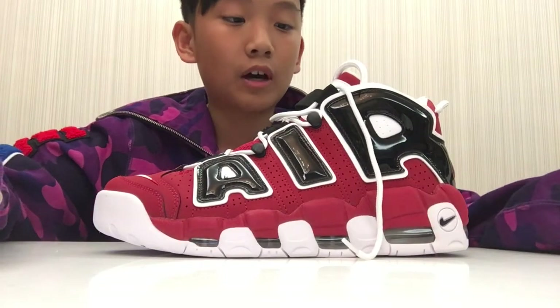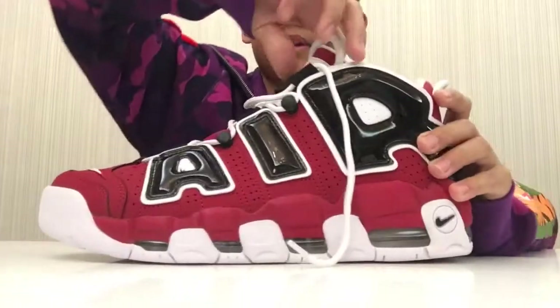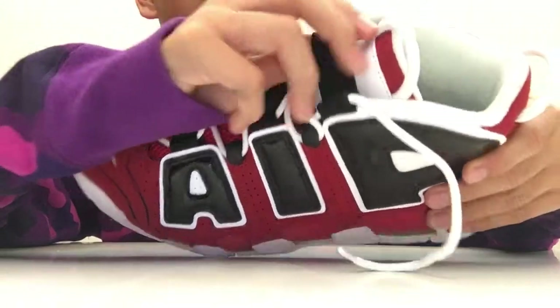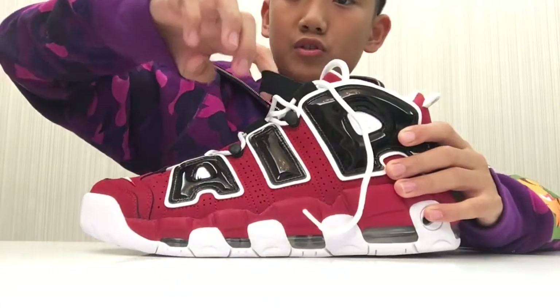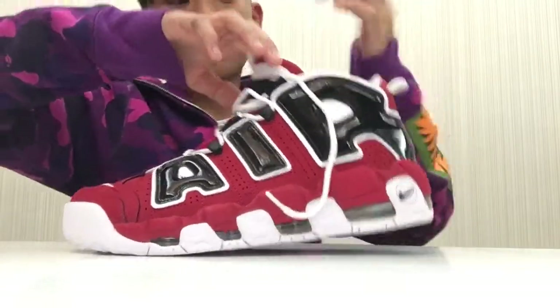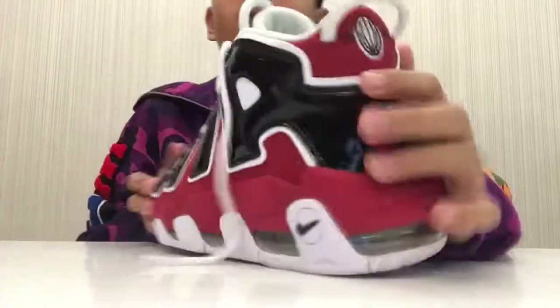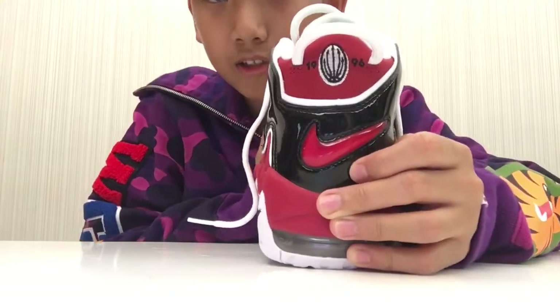To take your foot out, it's best to pull the tongue up. As you can see, this part is like a rubber band — an elastic band — so it stretches. Pull this out and get your feet in. And I just realized: look at the back — it says 1996. It's a retro, bro.